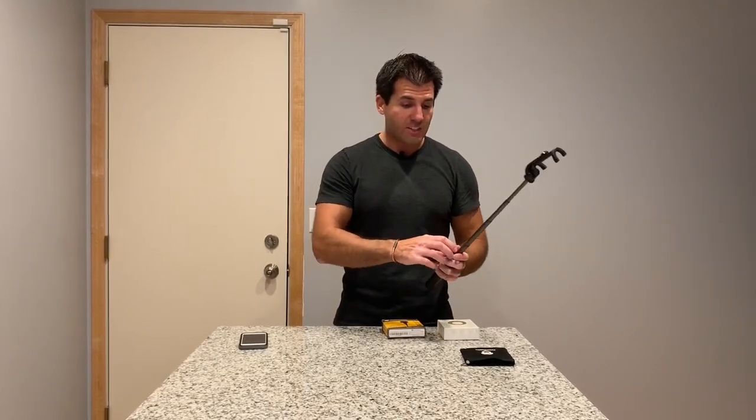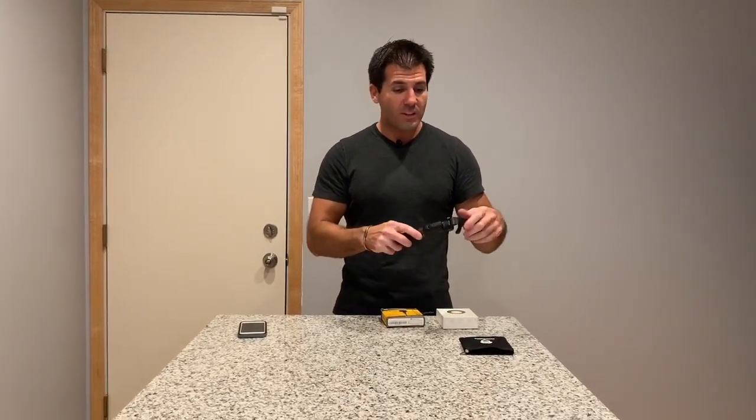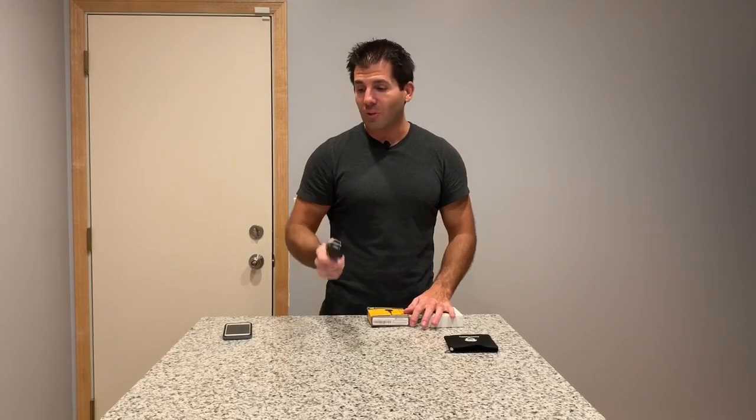Not only that, it's a selfie stick, so when you're out and about you can use it as a selfie stick. It has an adjustable head and it's just really nice. That is the first product that we use — about 20 bucks on Amazon. If you're interested, we'll have it linked down below in the description.